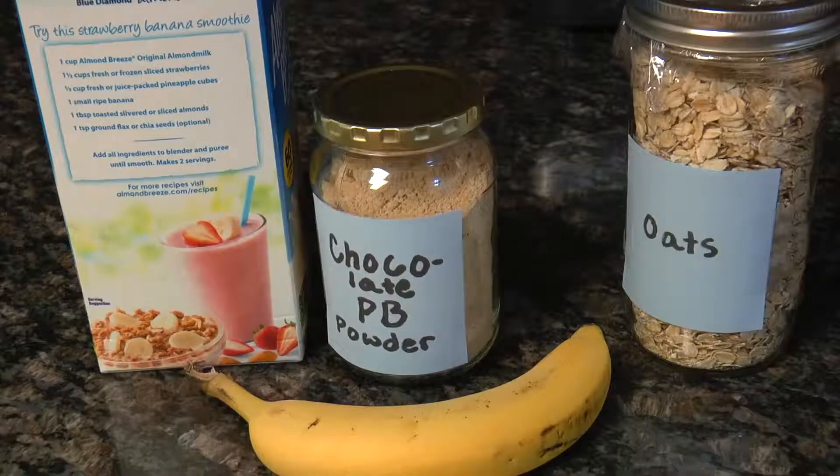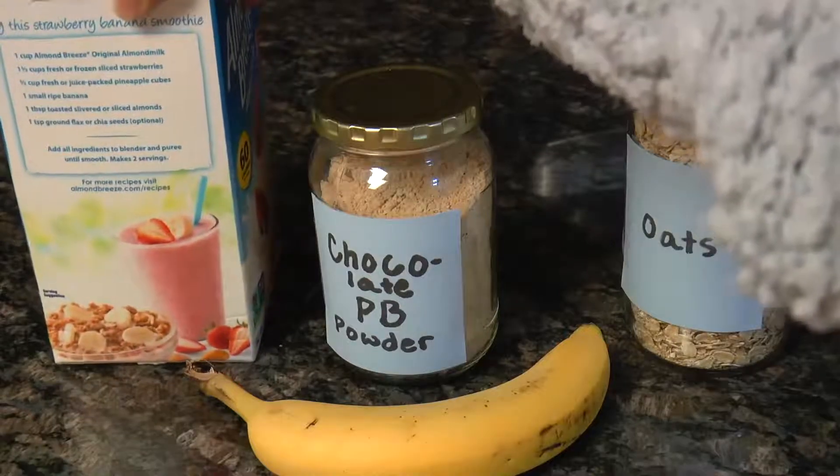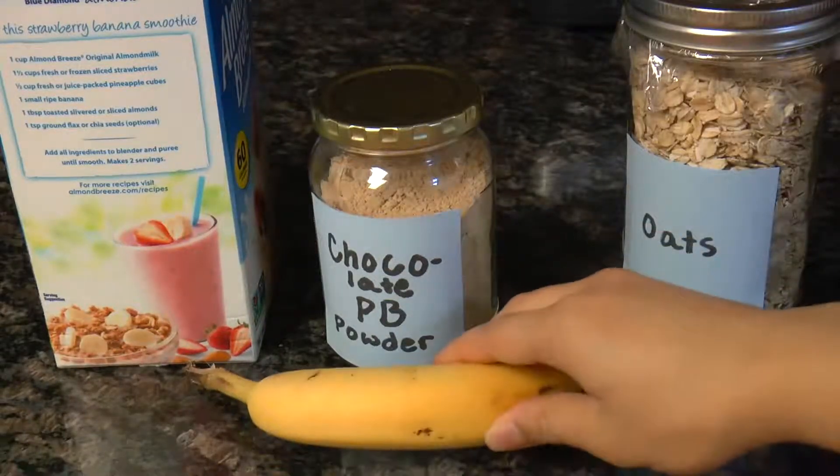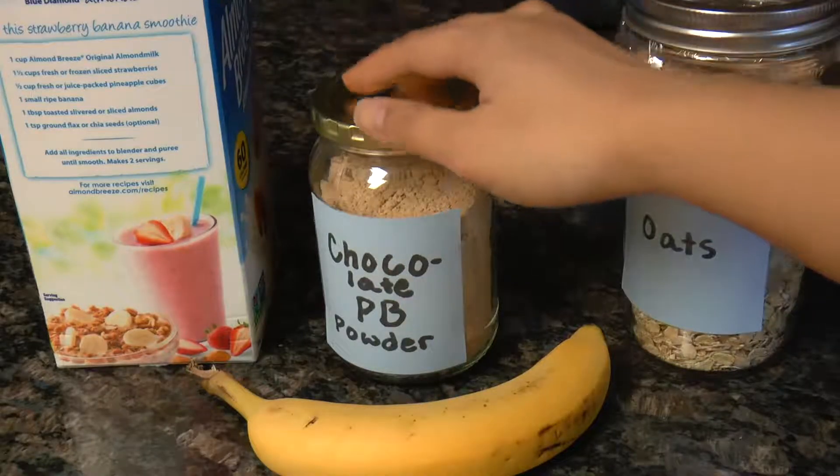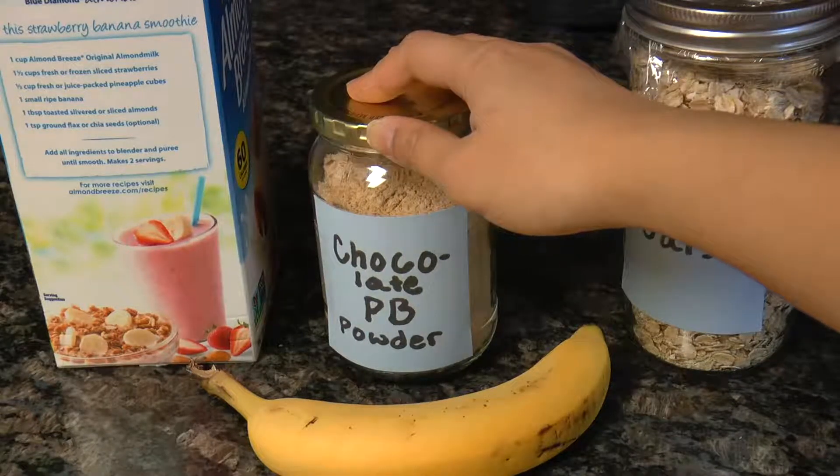So let's get started! For the ingredients, all you need is one cup of milk, one banana, a third cup of oats, and two tablespoons of peanut butter.